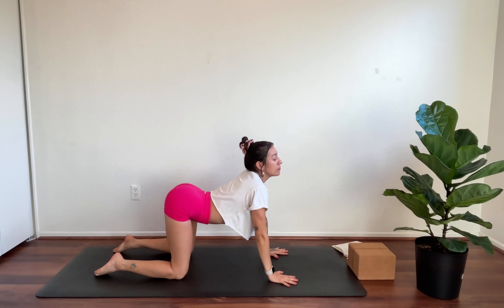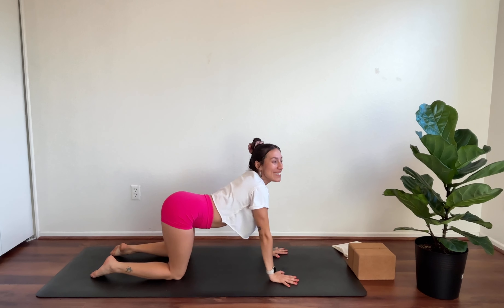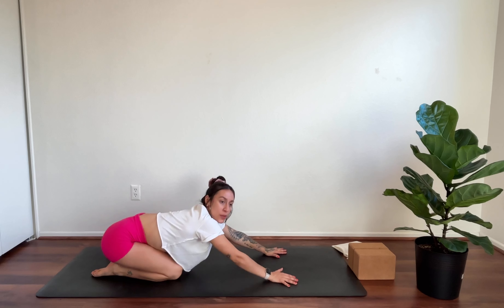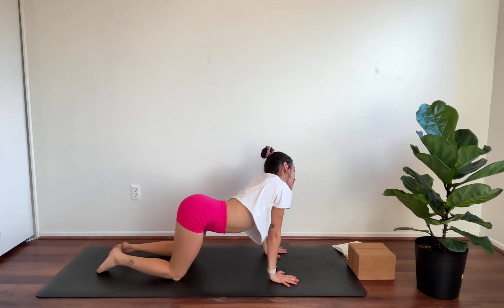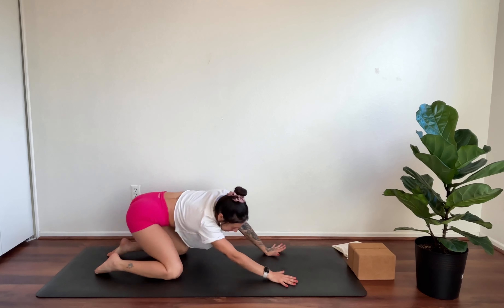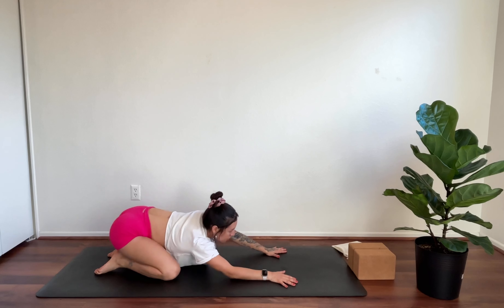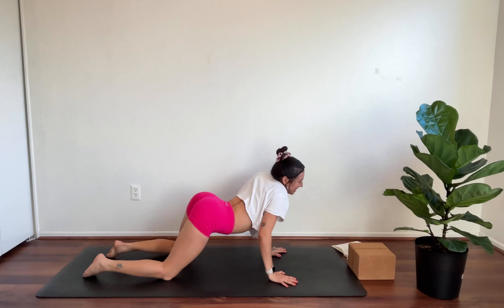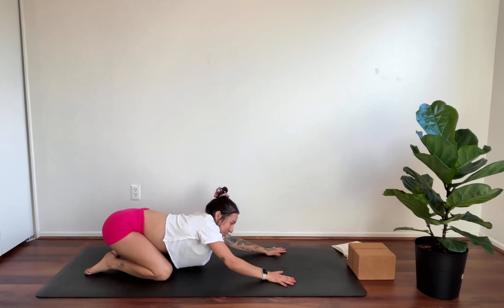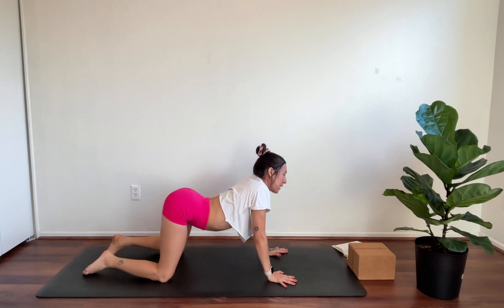Inhale, lift the heart, lift the chest. Exhale, round. We're going to do some figure eights. One side might move a little smoother. Think of the hips going towards the right foot, then the left, then coming up — it's a full figure including the shoulders, maybe like a snake. Take one more in this direction, maybe even bending the elbows as you transfer the weight. Then switch — going the other direction. This action is more challenging. Just do your best and have a little fun with it. Then come to neutral.